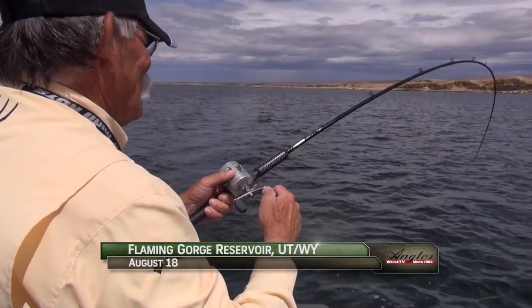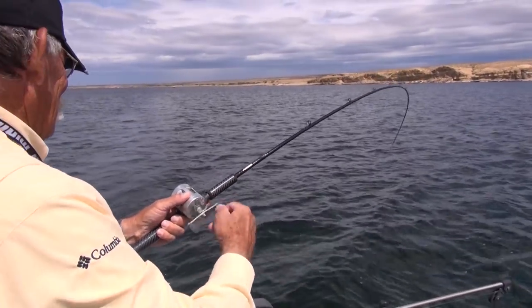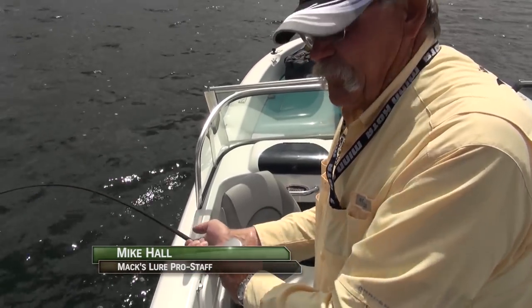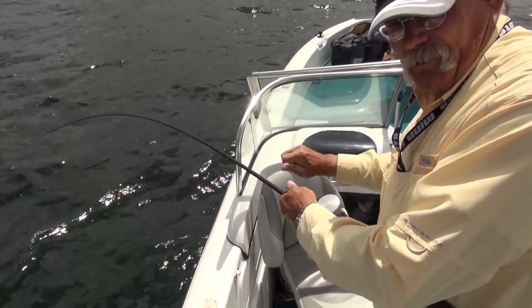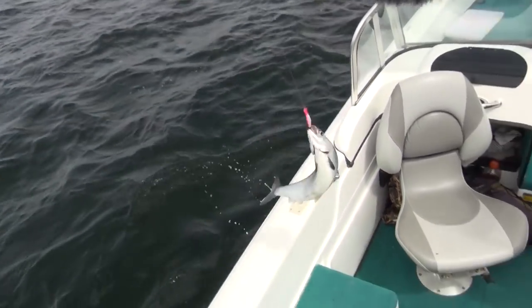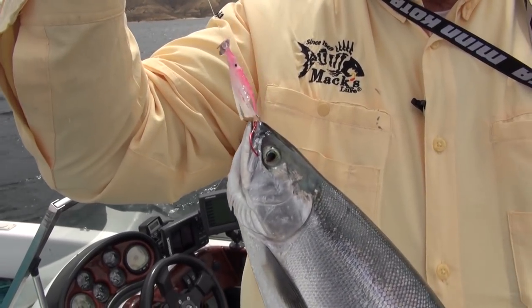We've got some beautiful kokanee on Flaming Gorge Reservoir this morning, but now the conditions are changing - it's a little later in the day and the bite has shut off. So Mike made a pretty drastic change - he switched up from a 4.4 Double D Dodger to a 7.6 white Double D Dodger, and that's just what we needed to get the bite going again. Changing the size of that dodger makes a difference, just like the rod you use. You can tell stories at the dock or you can catch fish. If you notice on this fish both hooks are on the inside of the mouth - that means this fish bit the lure. He didn't slap at it - he swam up behind it and chomped on it.